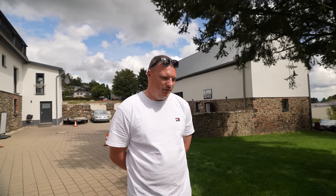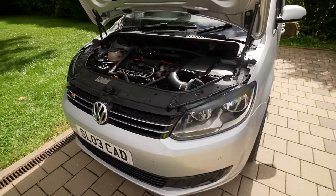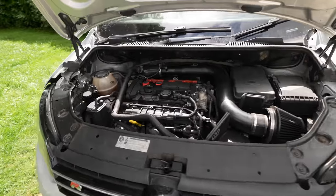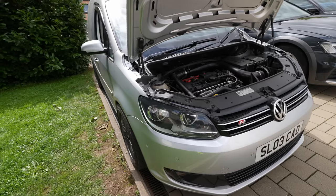He said 375hp, very important - with no LSD. Yeah, open diff. But that's the next thing on the upgrade, next on the agenda. Shocks or anything? BC coilovers all around. We've done a lot underneath - we've changed the hubs to aluminium to help with unsprung weight, etcetera, lots of stuff like that.